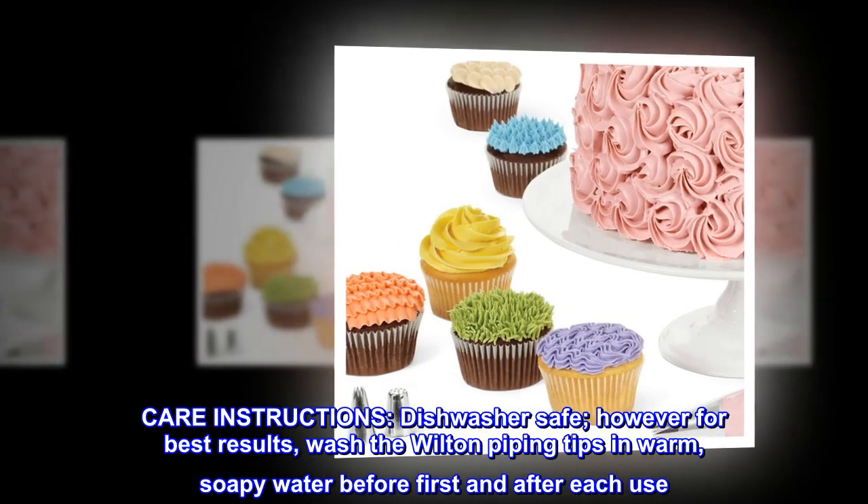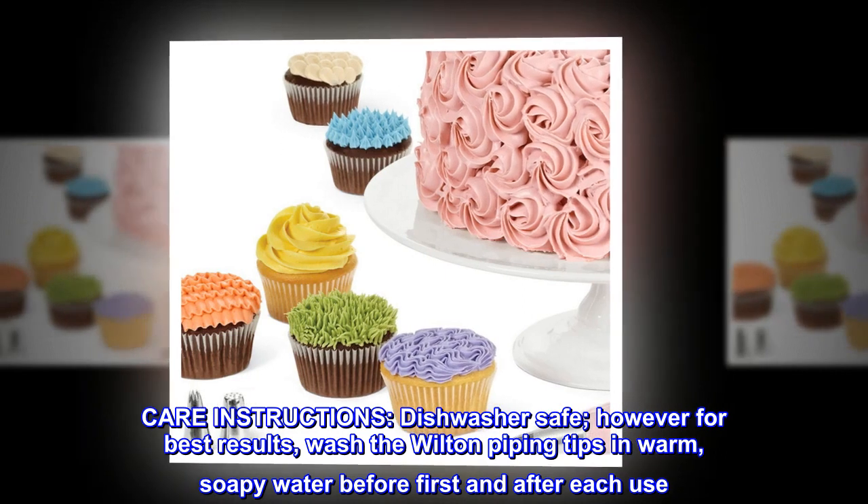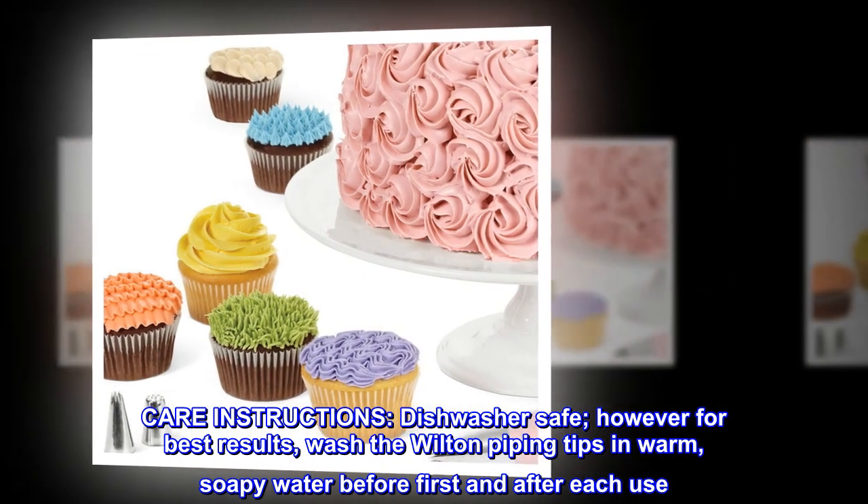Care instructions: dishwasher safe. However, for best results, wash the Wilton Piping Tips in warm, soapy water before first and after each use.